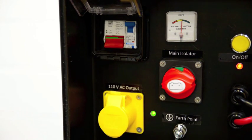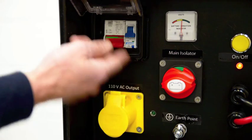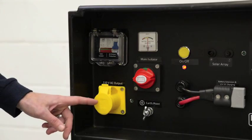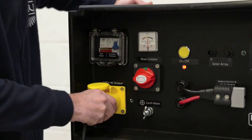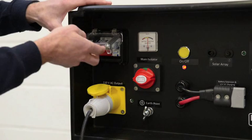To check that the circuit breaker is working, press the trip switch and the green light should go off. Now you can connect to your 110V electrical consumer. Here we're using a plasterer's light. Finally, switch the circuit breaker back to the on position and the light will illuminate.